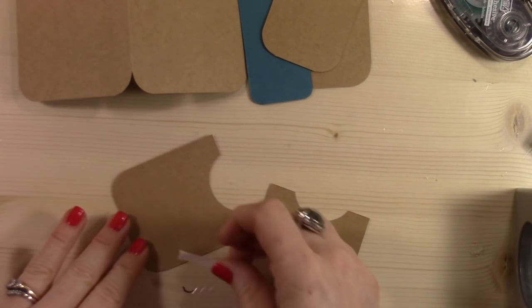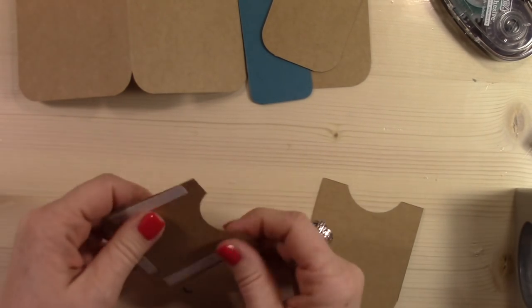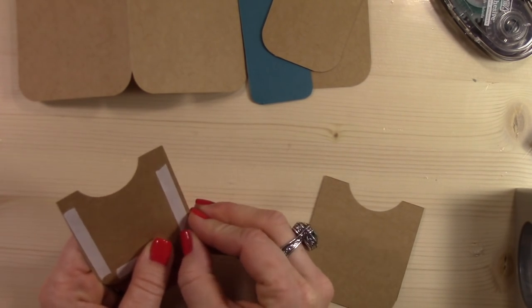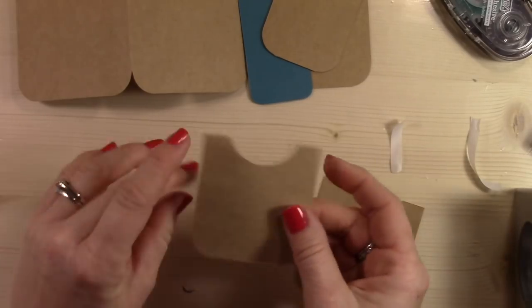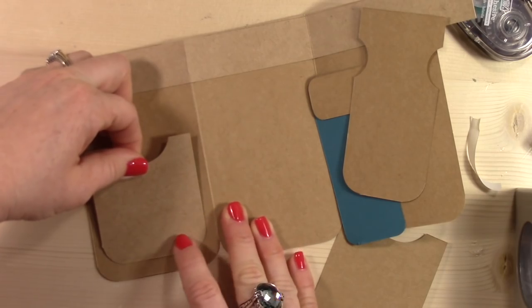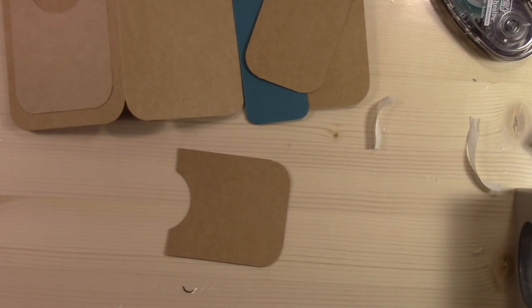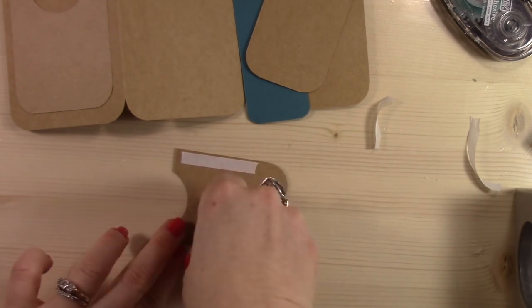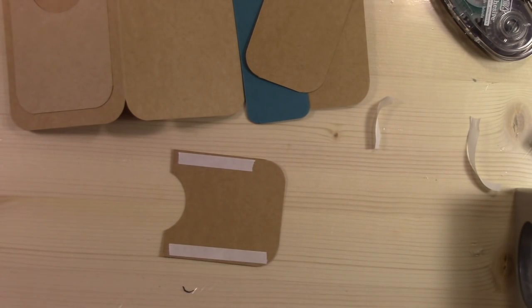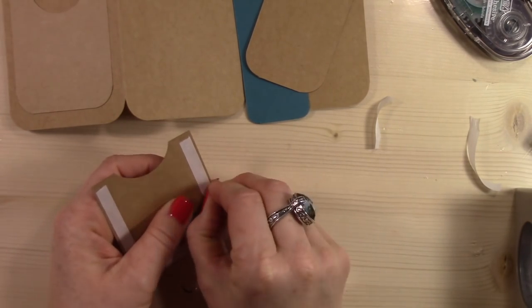So then I needed to adhere these pockets down. I have a thing about stuff falling apart — it bothers me if I give a card and it starts coming apart. So for me, craftsmanship in my work is really important. I use tear and tape adhesive for this because craft cardstock is a little bit harder to adhere to — it doesn't stick together as well as other cardstocks. And there's going to be stuff in these little pockets, so I don't want to risk the pockets falling off or not holding together on the bottom and then little tools falling out underneath the pocket.